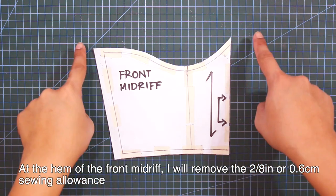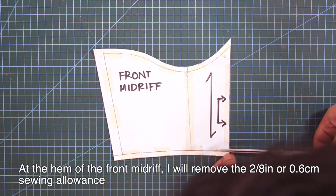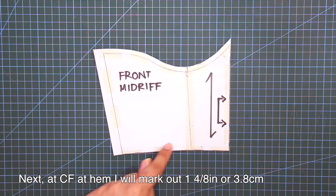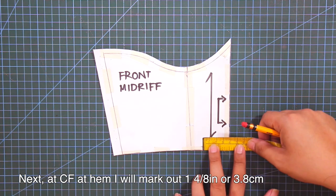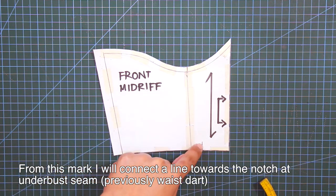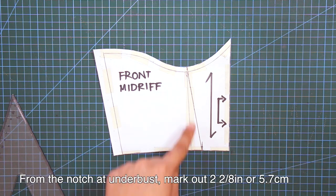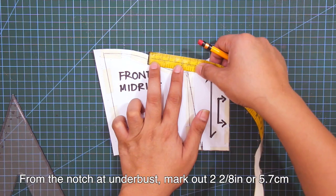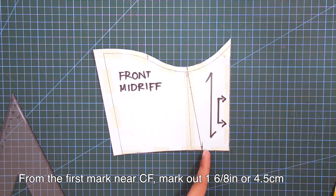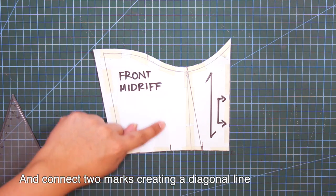At the hem of the front midriff, I will remove 2-eighths of an inch or 0.6 cm sewing allowance. Next, at center front at hem, I will mark out 1 and 4/8 inches or 3.8 cm. From this mark, I will connect a line towards the notch at the under bust seam. From the notch at under bust, mark out 2 and 2/8 inches or 5.7 cm. And from the first mark near center front, mark out 1 and 6/8 inches or 5.7 cm. Connect these two marks, creating a diagonal line.